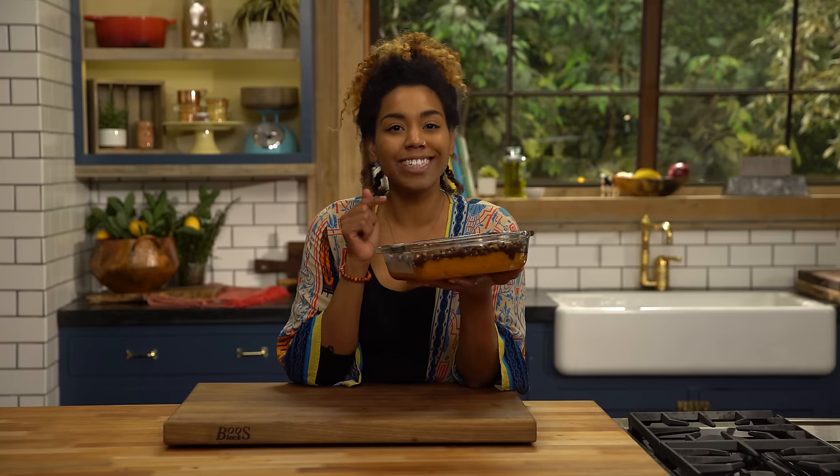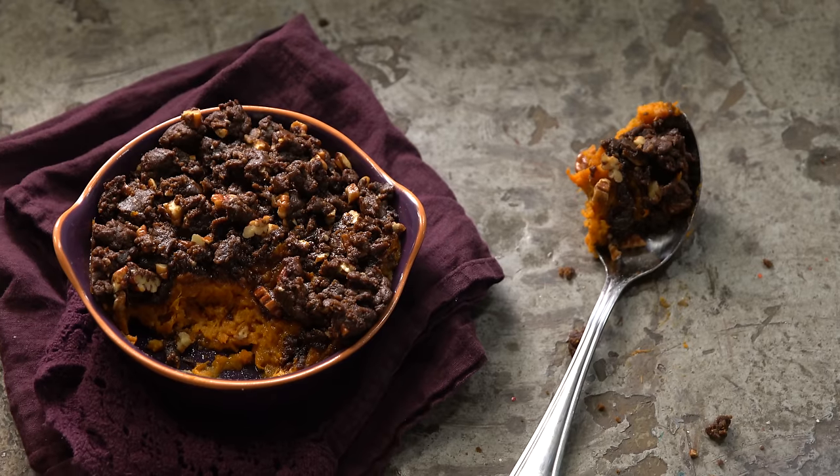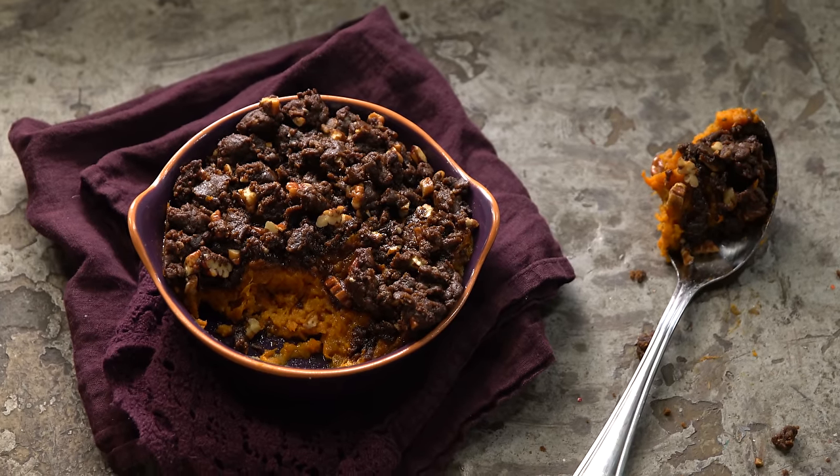Today, I'm breaking tradition. Instead of marshmallows on top of my sweet potato casserole, I'm putting ginger snap streusel. So much flavor, so much crunch. You're gonna love it, let's make it.